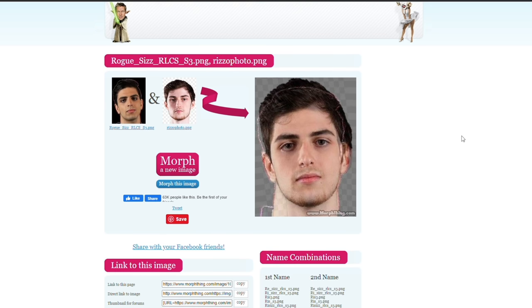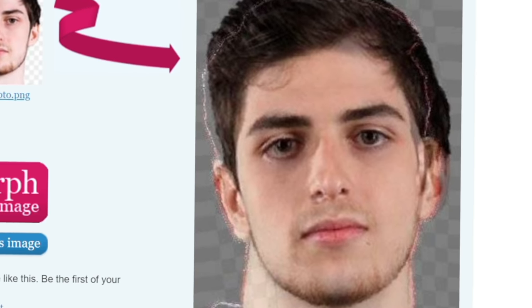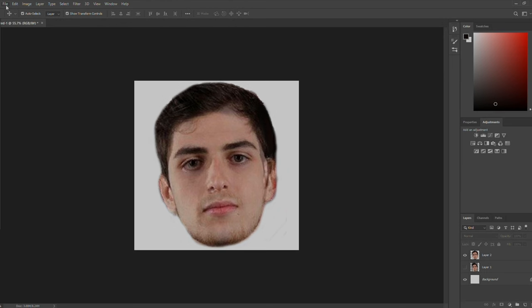What? What? No. No. No. What have I created? I cleaned it up a little bit in Photoshop, but oh my goodness, I never want to see this photo ever again. I hope you guys enjoyed this different way of making this photo. This thing is cursed. It definitely looks like a mix of them, but I just don't know why it looks so bizarre. Anyway, let's get into the episode.